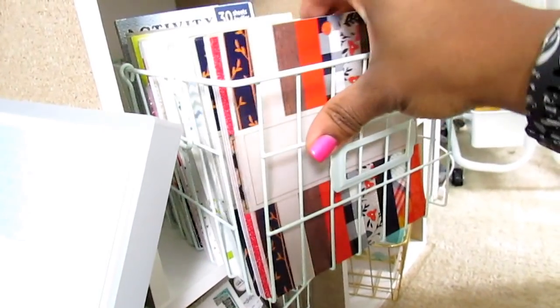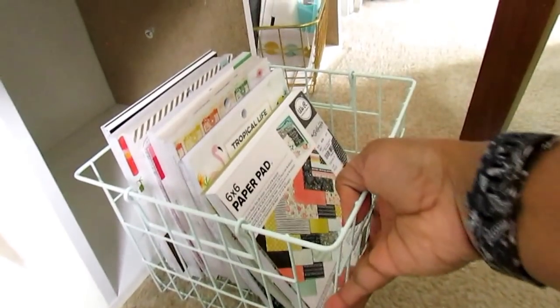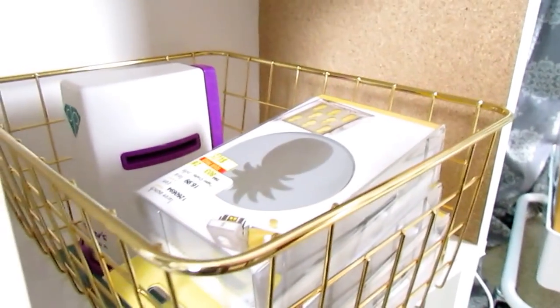I'm waiting for a more high-quality die-cutting machine to be at a really low price — I can't think of the name of it right now. Over here I have my six-by-six paper pads. I get most of them from Tuesday Morning or Michael's when they're on sale. I try not to pick up too many anymore since I feel like I have enough paper. The Target One Spot has them when they're in, and these mint-green bins are from the Target One Spot for about three dollars.